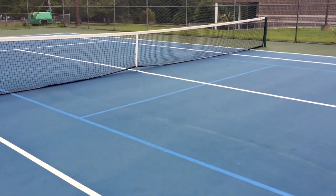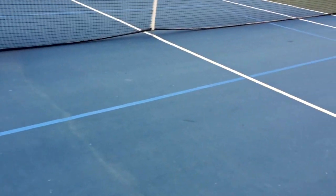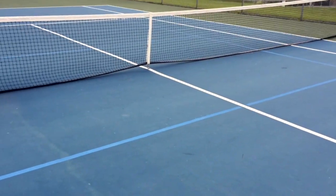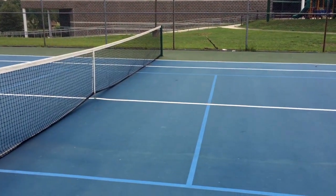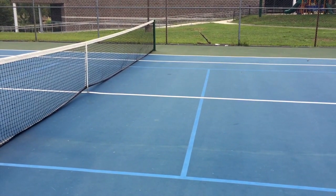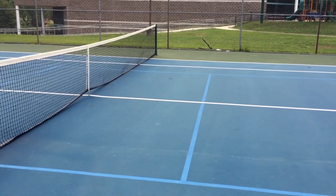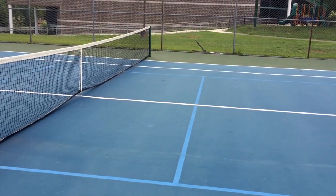I'm going to show you one other thing about a pickleball court that's different than a tennis court. See this secondary line here? That is the kitchen, right next to the net. The most important thing you need to know as a beginner is: stay out of the kitchen. Don't serve into the kitchen, don't go into the kitchen.